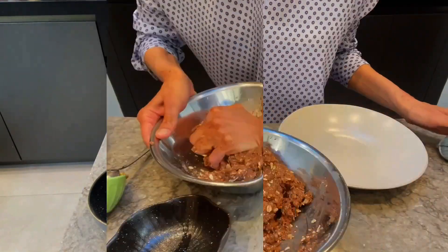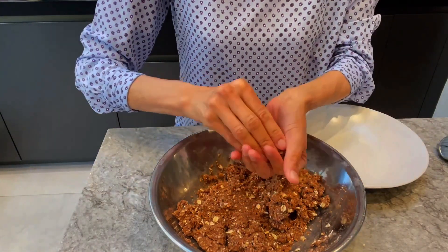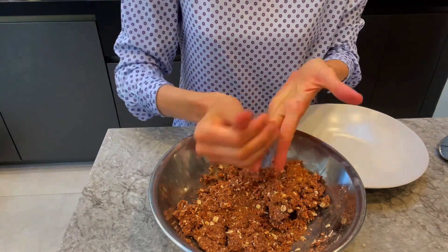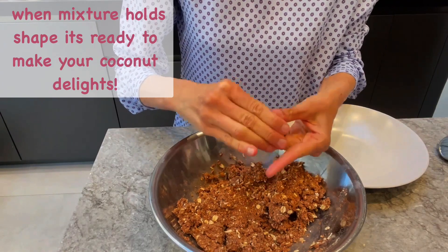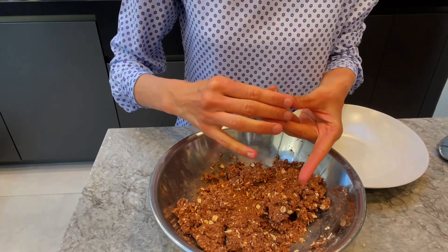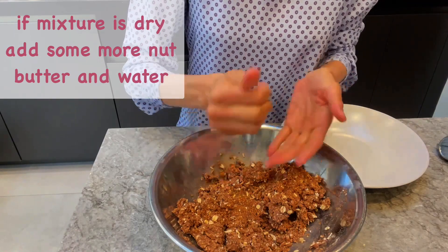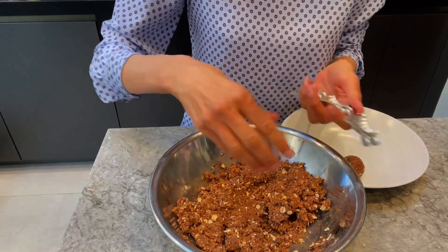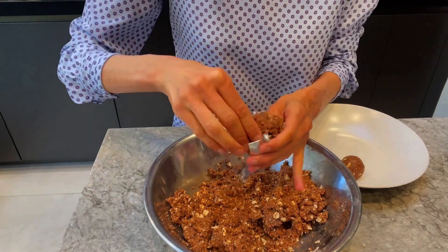To make the coconut delights, first check before you start shaping: take a small amount, about a tablespoon, and see if you are able to roll it into a ball. If it holds its shape well, it's ready. If it's quite dry and breaks, just add in some more nut butter and water. This one is ready — you can roll it into a ball or use a mold to shape it into beautiful shapes.